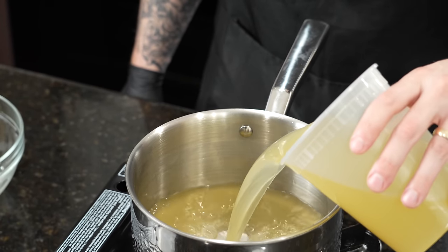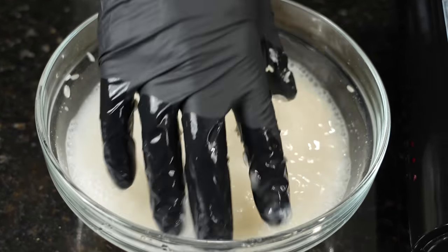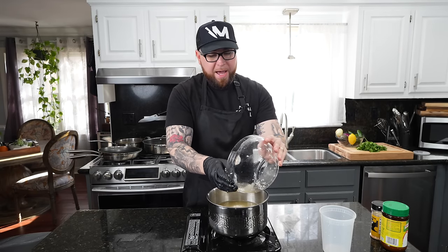The rice recipe is super simple. We need four cups of chicken broth or water, add a little salt, then two cups of clean rice — make sure you clean your rice. Give it a mix, bring it up to a boil, then reduce to a simmer and cook per your rice package instructions. Then we'll add some lime zest, lime juice, some seasoning, and cilantro, and you've got your chipotle-style white rice.